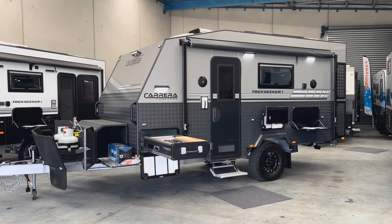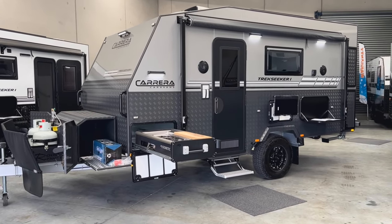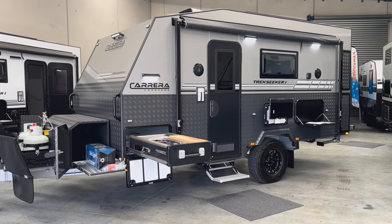Hi, I'm James, and today we are going to do an in-depth walkthrough of the Carrera Trekseeker 1 16-foot. This is the 2024 model.